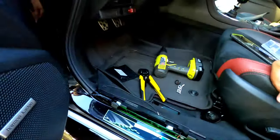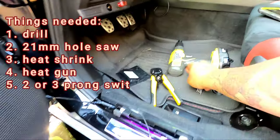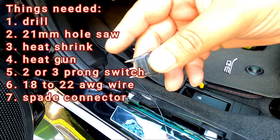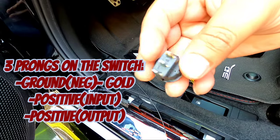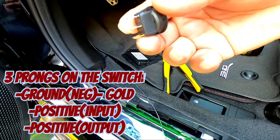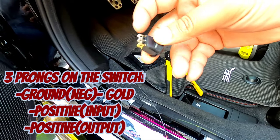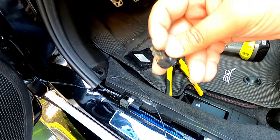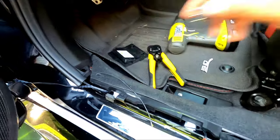That's what I want to show you today — it's a really short video. So I got ahead of myself and cut the wire to see if it was going to work. This is the switch right here. There are three prongs on this switch — I have a bunch of them and I'll put a link in the description. This shiny piece right here is usually for the negative, and then you have an input and an output terminal.